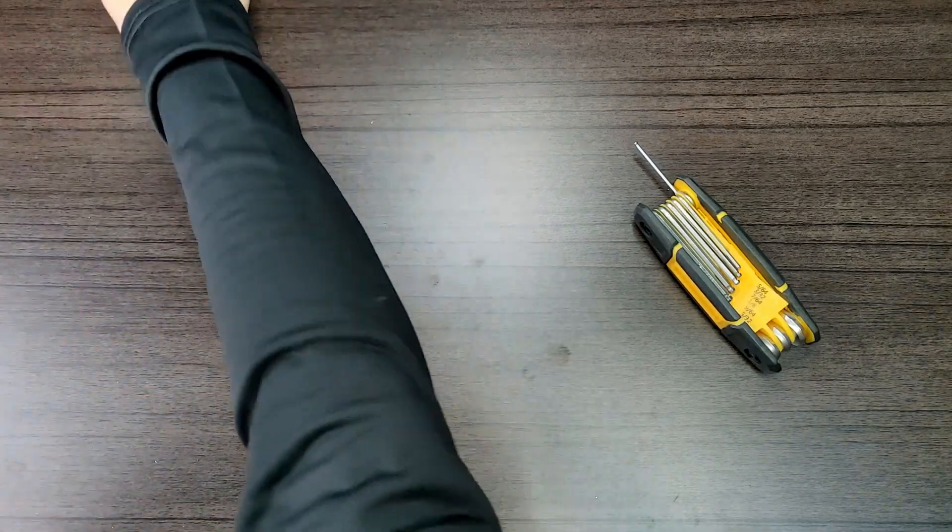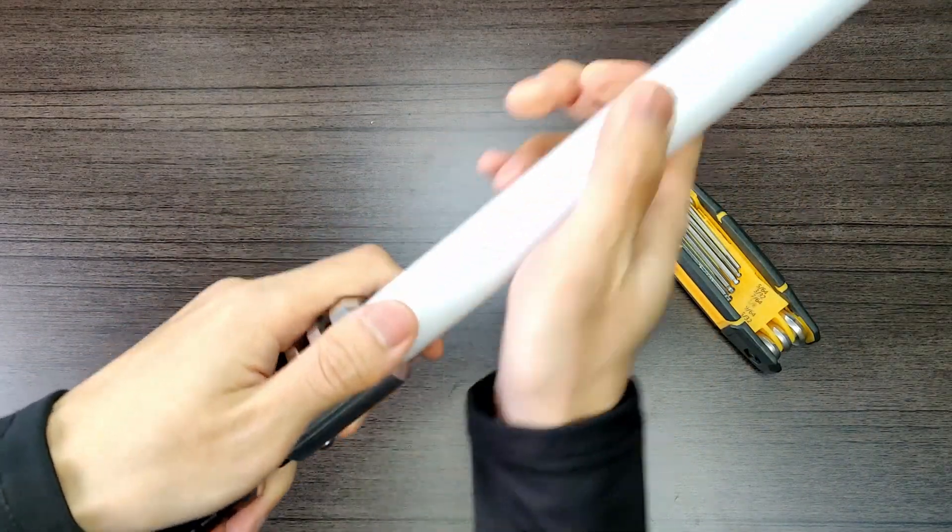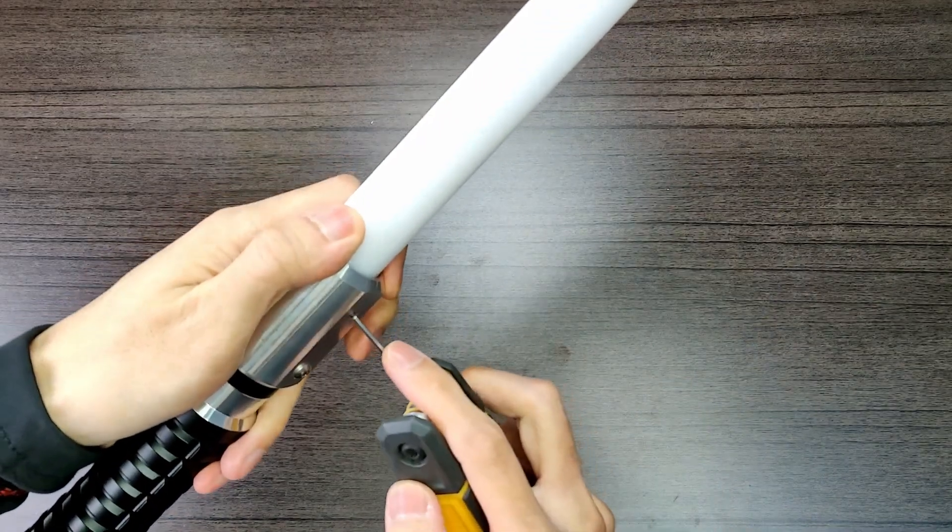So let's put a blade in this thing. Here I have just a short demo blade — that way it's a little bit more wieldy for me to use. Tightening that back up.